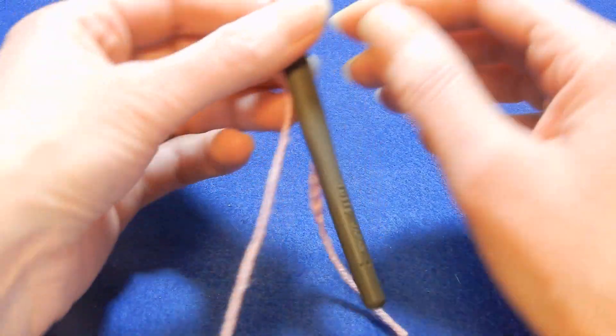Now we're gonna go back to the last space that we worked and repeat — pull up a loop, and then the next is a double crochet — it's like you're doing a front post without finishing. Yarn over the hook and we're gonna go to the next space and pull up a loop, pull the yarn through all the loops, last two, chain one.